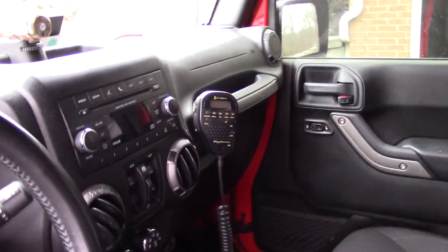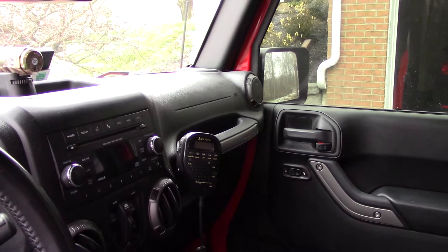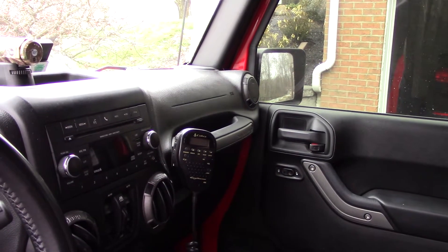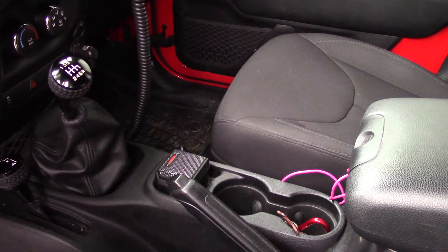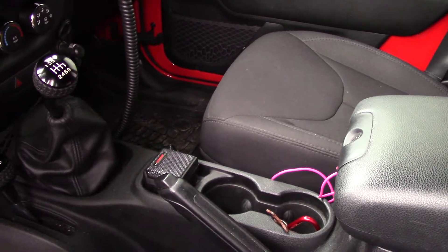CB radio is a Cobra WX75, which is about what you'd put in for most Jeep applications. I got the mount from Quadratec that goes behind the grab handle to hold it in place. I've also got an external speaker, which is a must for that radio. I'm not too thrilled with this speaker because it's kind of low on volume — I'm going to look for another speaker solution in the future.